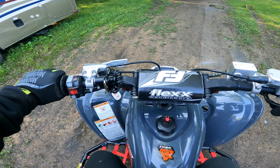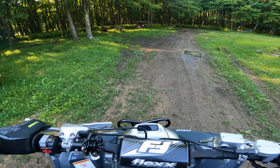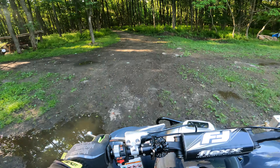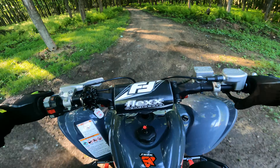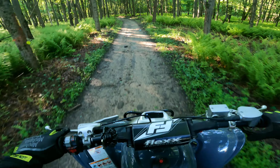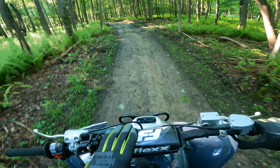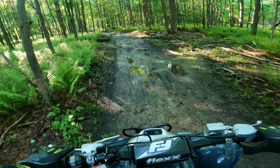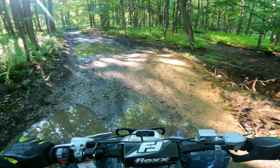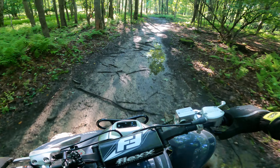My 2007 Raptor 700 I've been working on — testing out some new stuff. I just did a Precision Elite Steering Stabilizer, put the Nerf bars in the bumper, the Draft bar, plus a 2 chromoly steering stem and flex bars. I'm really impressed with the steering stabilizer so far.